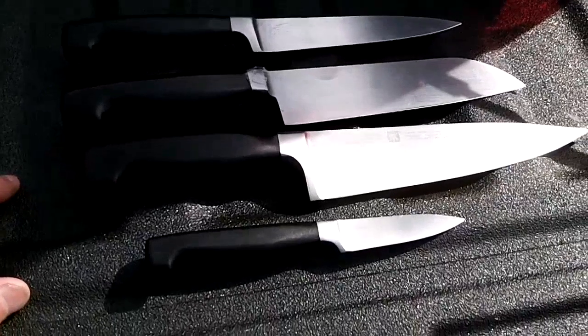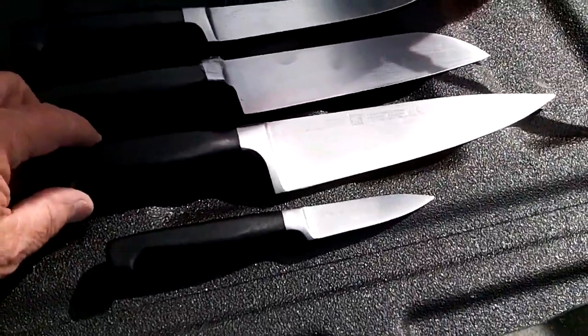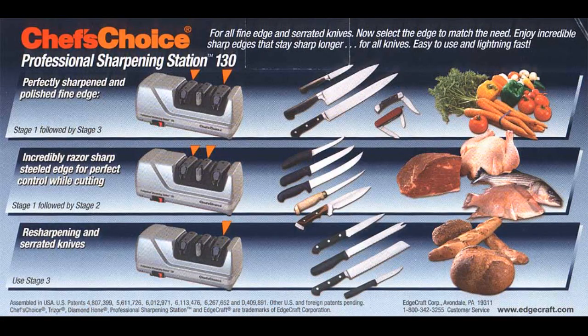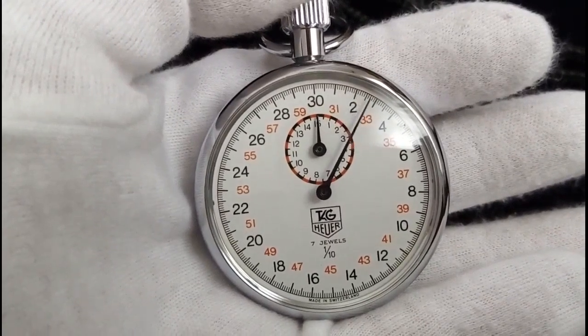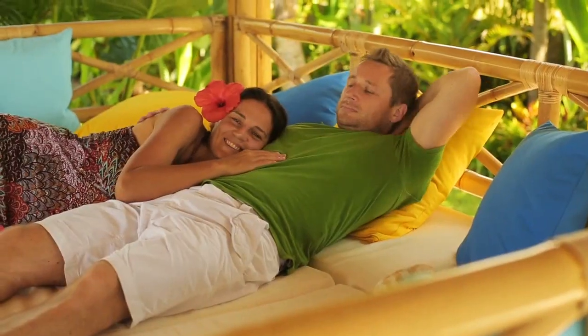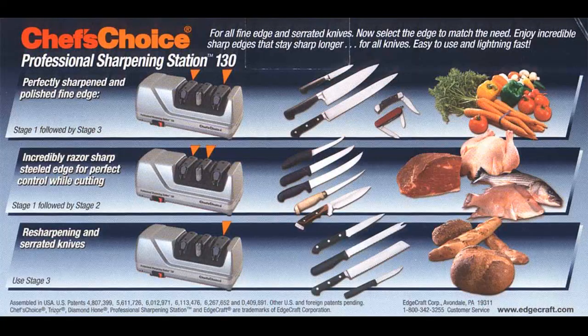Don't listen to reviews that say this will ruin your blades. It won't — no more than any system will. It's all up to you. Do you want to read the manual for 5 minutes so you learn how to use this thing, or just wing it? It has the power and the discs to destroy a blade in seconds if you don't know what you are doing. But it's so easy a child can use this thing. You just need to take a minute at first so you know exactly what to do. Practice with cheap knives first and get your skill level up to the job.